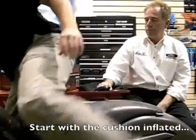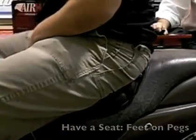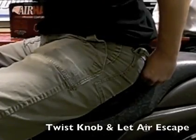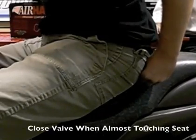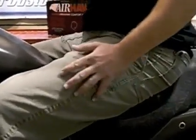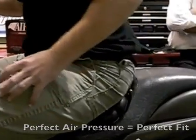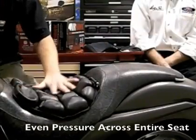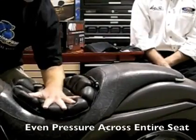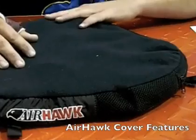We have the Airhawk seat cushion inflated. In order to find the perfect amount of air, you're going to want to inflate it, sit on your motorcycle, and then let some air out by twisting the knob until you can just barely start to feel your body touch the seat, then close it off. This allows an air cushion that compensates wherever you move, so no specific part of your body has more pressure — it's distributed evenly across your whole seat.